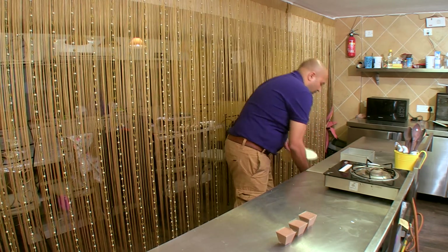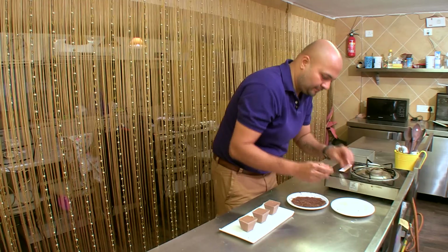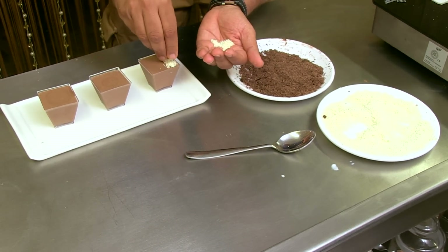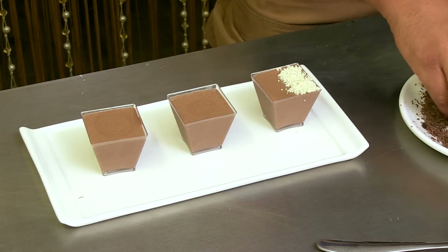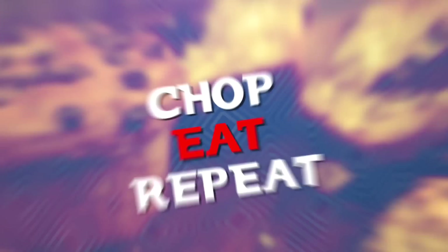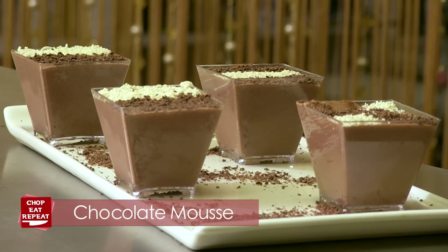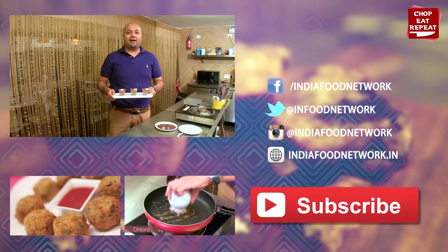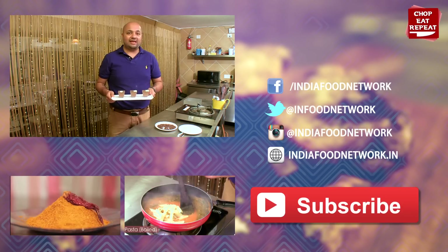I've got some white and dark chocolate shavings. So, my great chocolate mousse is ready to be served — absolutely eggless, no gelatin, and perfect for you vegetarians. I hope you've enjoyed watching me today on Chop, Eat, Repeat. Please come back and watch some more of my videos. Don't forget to subscribe to my channel and press the like button. This is Harsh, signing off today.